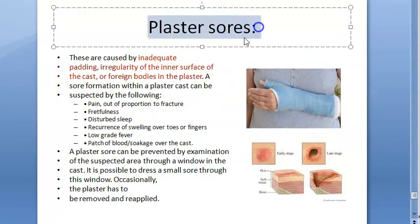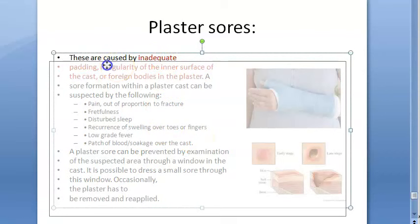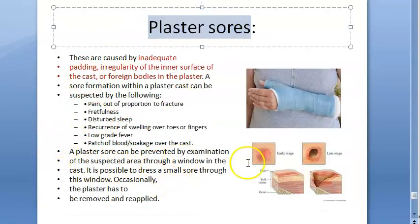Plaster sores are caused by inadequate padding or irregularity of the inner surface rubbing against normal skin, causing a lesion. If a window is created in the cast, you can treat that sore through the window.